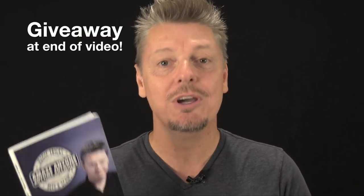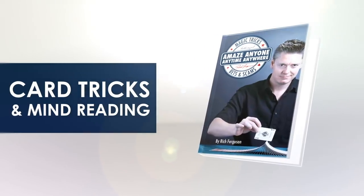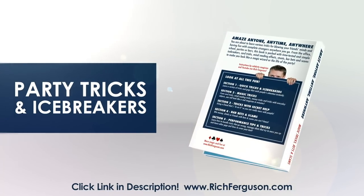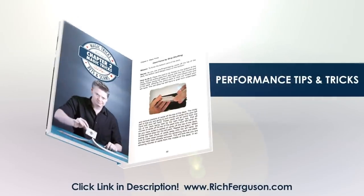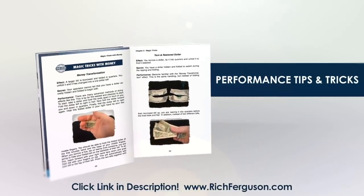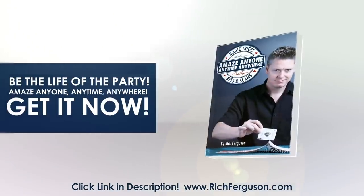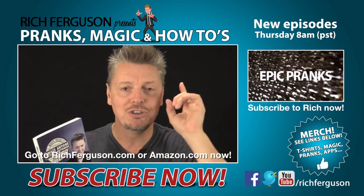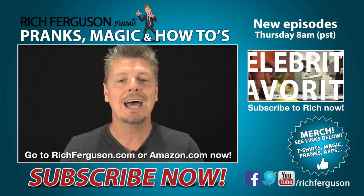Thank you so much for checking out my video. If you love party tricks, bar bets, and scams, be sure to check out my book — it does make a great gift. Amaze Anyone Anytime Anywhere with magic tricks, bar bets, and scams. Learn great party tricks and icebreakers so you can be the life of the party, and with bar bets you can win free drinks anywhere you go. Click the link below to get it. Now it's time for a giveaway — all you have to do is make sure you're a subscriber, comment down below within 24 hours of when this video is released, and I'm going to pick a random name and send this off to one of you. Thank you guys so much for the love and support, and I'll catch you next week. Peace.